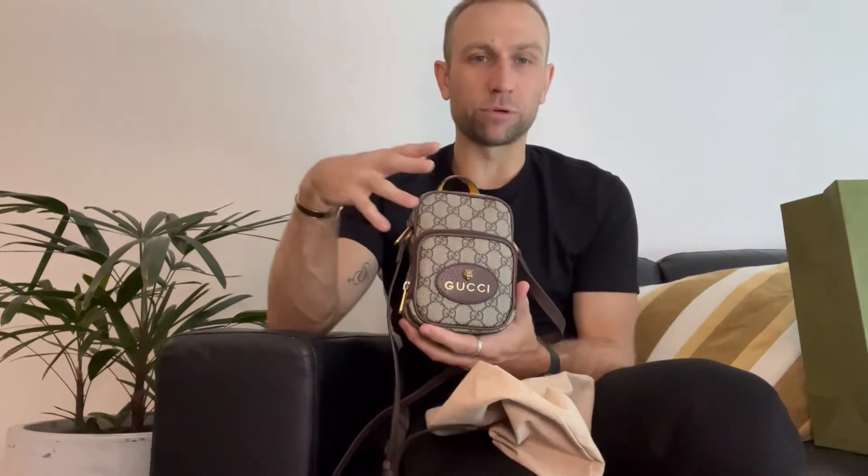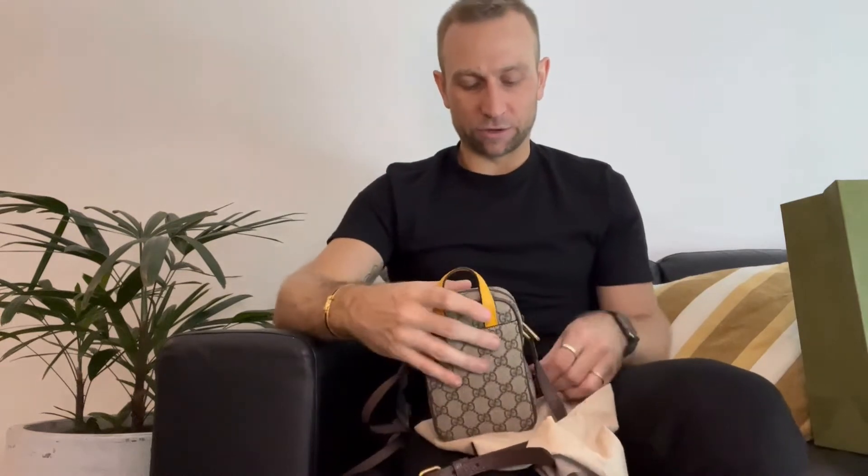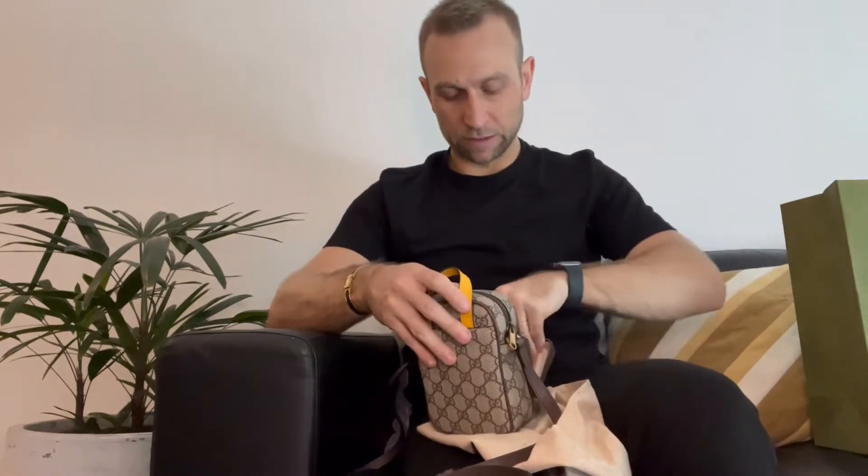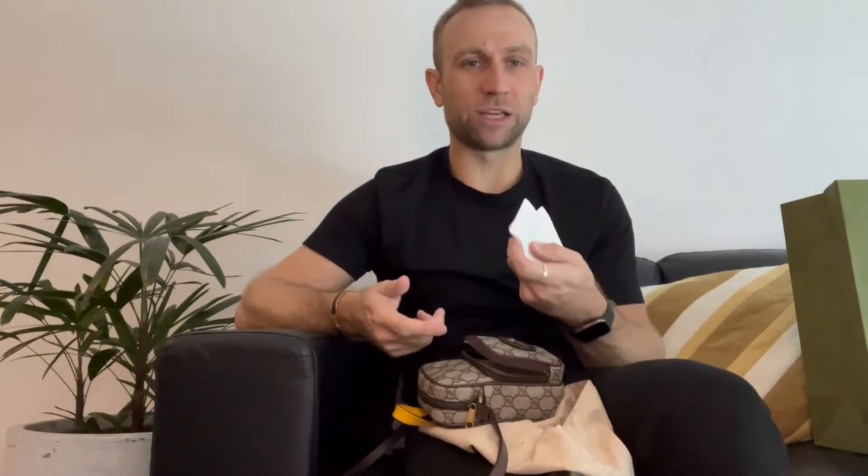It comes in the classic Gucci print — the Ophidia print, I should say. Let's open it up. It comes with the usual stuffing and, of course, the multiple Gucci booklets. They always give so many of these for some reason — they're all the same thing. It happens every time I've bought something from Gucci; you get many of these.